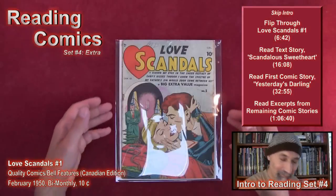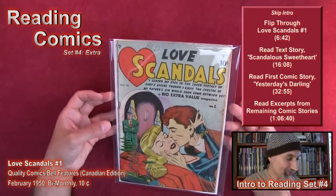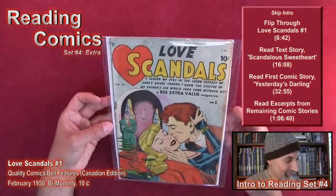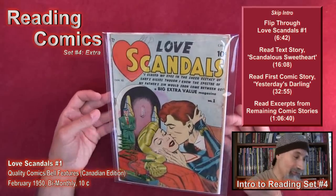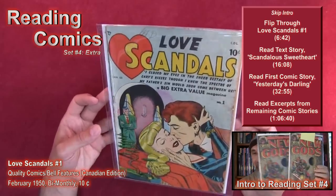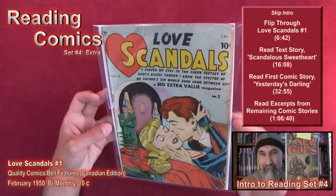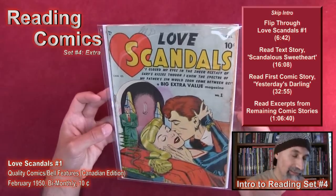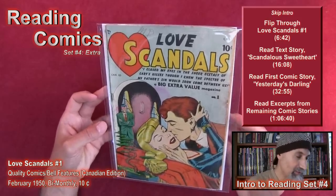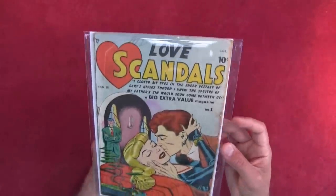Hi everyone, this is Chicho, welcome to my channel and welcome to another comic book reading. For this reading we're going to the golden age of comics and we're going to read Love Scandals number one from 1950. We're going to crack this thing open, flip through the comic, and then come back to read the first story — it's an anthology with three or four stories in it.